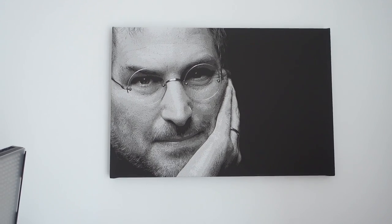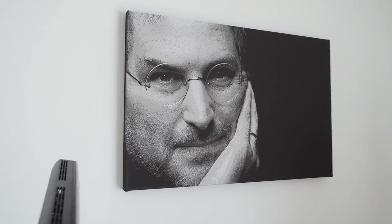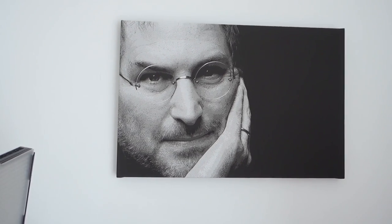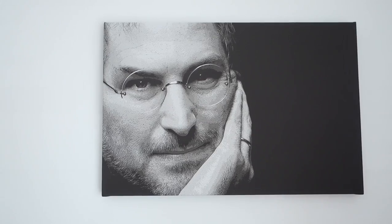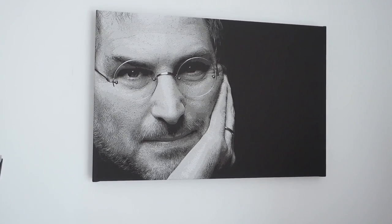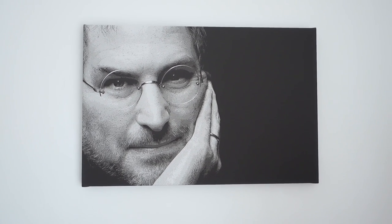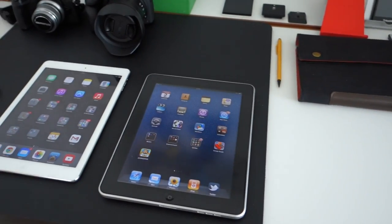First of all I want to show you this — not exactly an Apple product, but something I get a lot of questions about. This is my canvas of Steve Jobs. It's an image from DeviantArt that I purchased, then I made some slight alterations, running a couple of filters on it, and then had it printed onto this canvas from a company called Snap Mad.